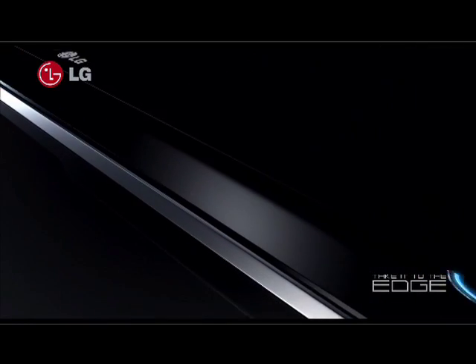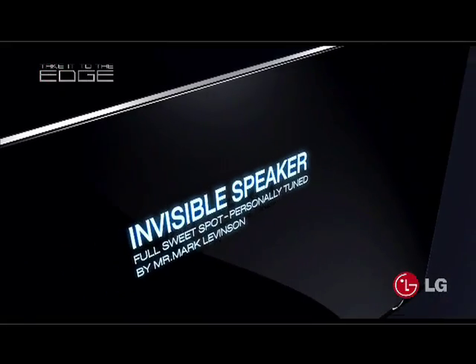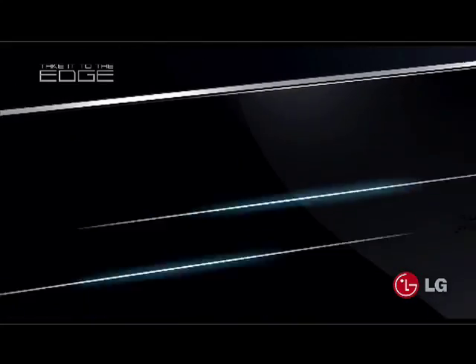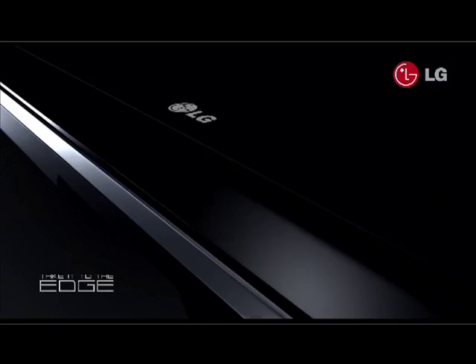As with our entire range of LCD and plasma TVs, this model has the invisible speaker technology specially tuned by Mr. Mark Levinson. With the invisible speaker technology, you have two excited speakers and two bass downfires underneath the bezel. When the sound comes out, it resonates around the outside of the bezel, encompassing the viewer and giving a much fuller sound.